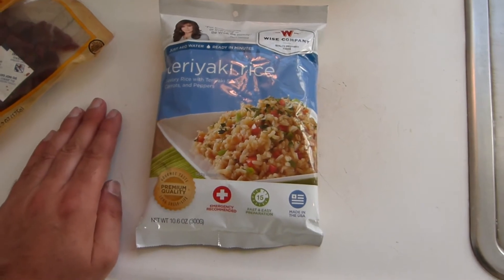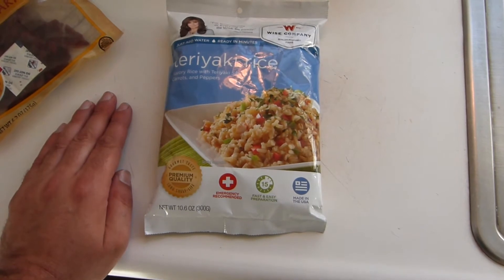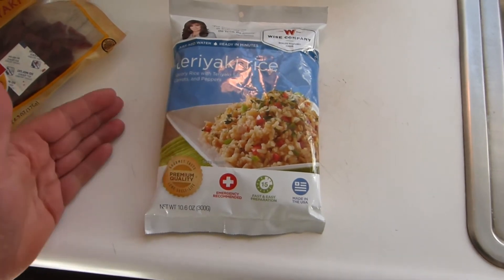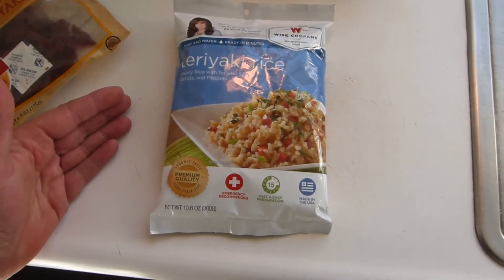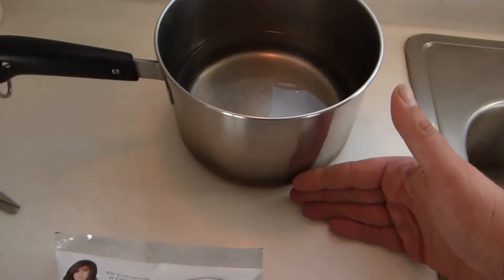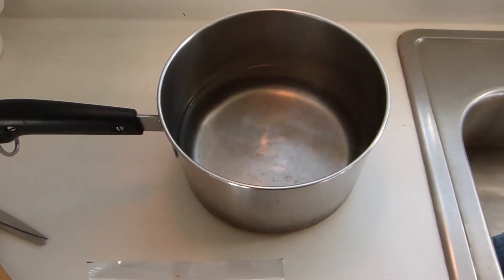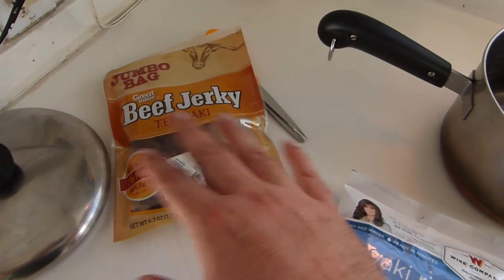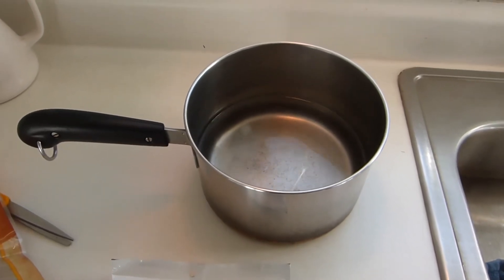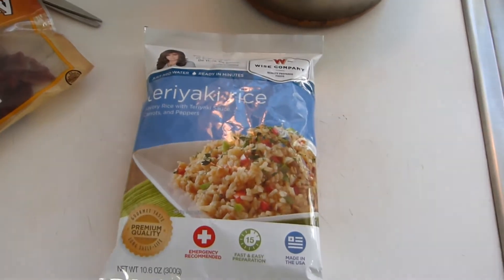It's also good for cabin and RV type situations where your cooking facilities may be a little bit more limited than at a house, but you still have something that's not just a backpacker stove. This stuff requires four cups of boiling water. What I have in this little saucepan is actually four cups of water plus one-third of a cup, because I'm going to be adding some other stuff that is somewhat dehydrated, and I want to account for a little bit of boil-off.